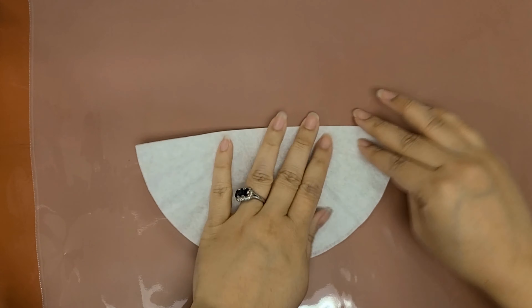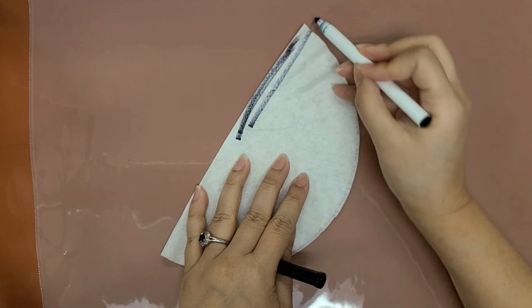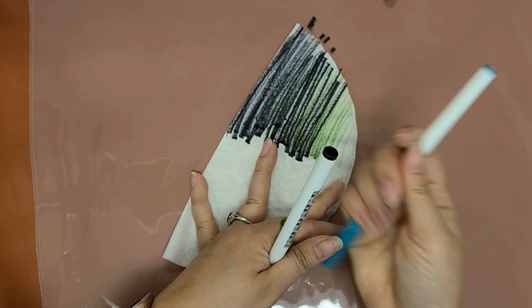First, fold one coffee filter in half to create a semicircle. Now color as much as you can to get the darkest colors.